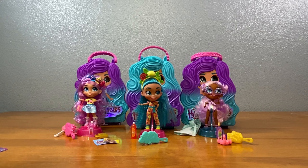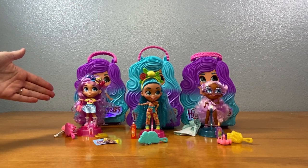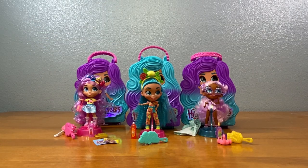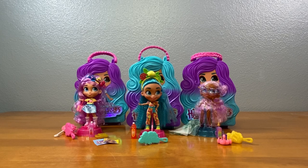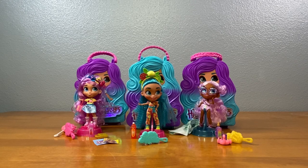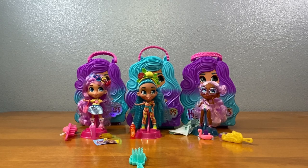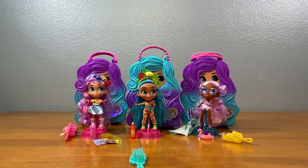Let's take a vote. Everyone watching, please vote for your favorite Hairdorable. If Rain wins, we'll do some more Series 4. If Willow wins, we'll do the new Series 2 Hairdorable Shortcuts. If Noah wins, then I will get Caden to come back on and open up the Hairdorable of his choice. Please like, subscribe, comment — please give us your vote. Let us know which one is your favorite, and in two weeks we will find out who is the winner.